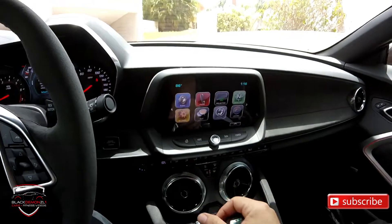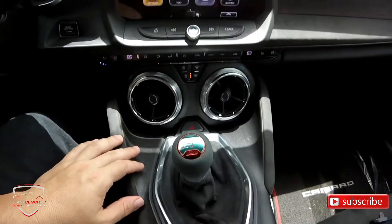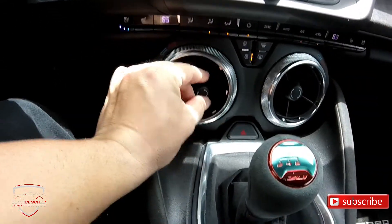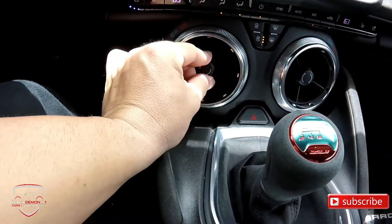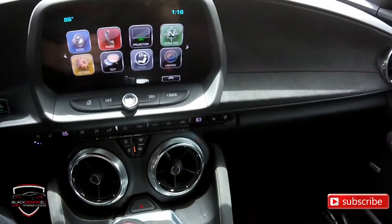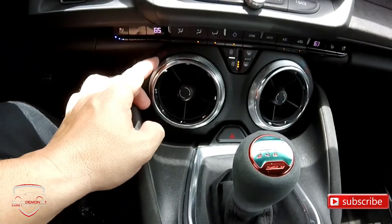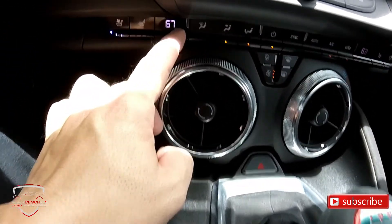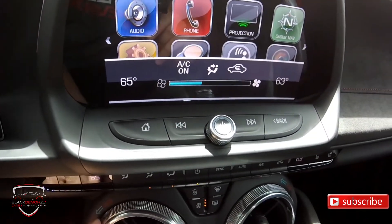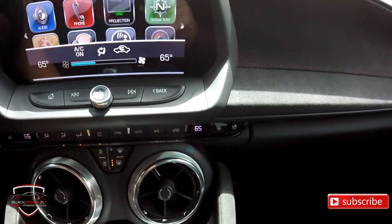Moving to the center, we have the digital touchscreen, which looks very high quality. Before talking about that, there's something curious about this car — the air conditioning vents are down below and you can open and close them, and control them from right here. The temperature in this car is individually controlled: both the driver and the passenger can set the temperature to their liking independently, which is a super cool feature.